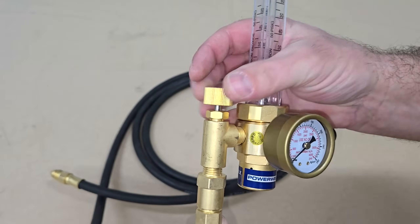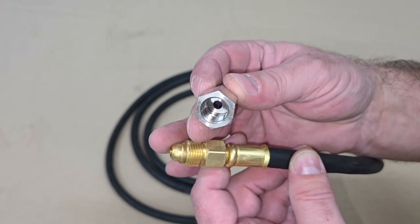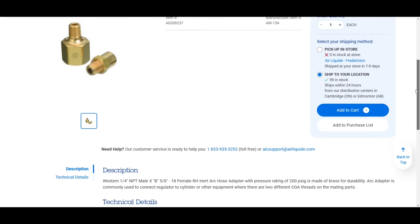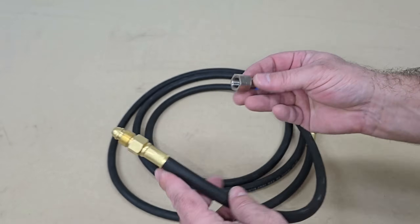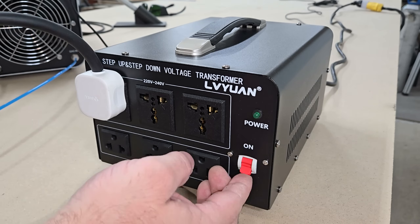I picked up a tank of nitrogen and a flow meter regulator and hose from a local supplier, but I needed a 5/8-18 to 1/4 inch NPT adapter to connect the flared hose end to the NPT quick connect for the tubing that was provided with the welder. They didn't have it in stock and it probably won't be here for another week, so in this video I just focused on testing with compressed air.